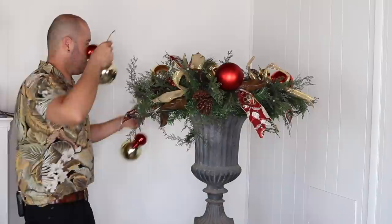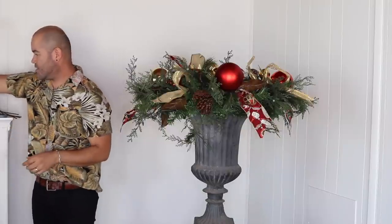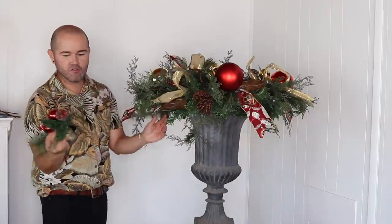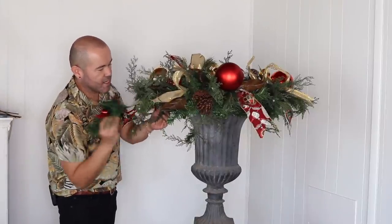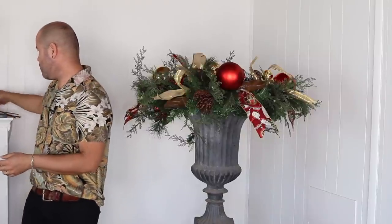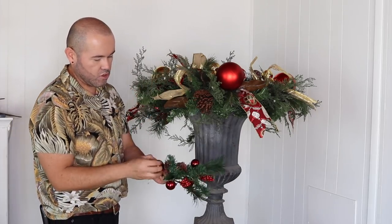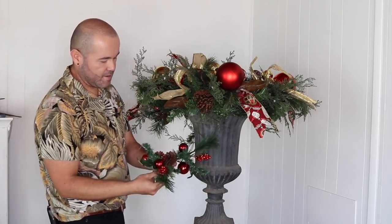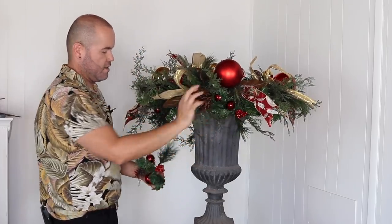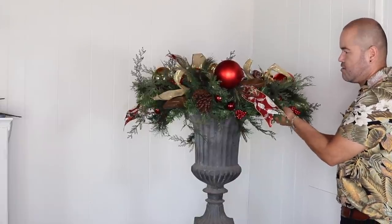I'll add one up here, then add these clusters of ornaments and greenery from the dollar store — I have four. Just insert each one going downward and twist it into a bristle to secure. I like them to drape down, so fluff all the little ornaments, berries, and pine cones. I'll attach all four. The design is looking really full without using a lot of items — I love the tails of the ribbons flying out rather than just swooped around.